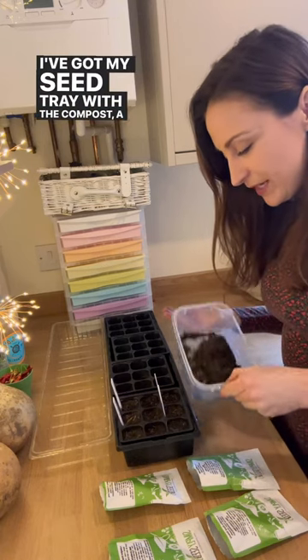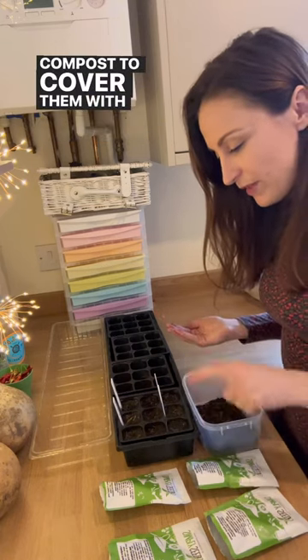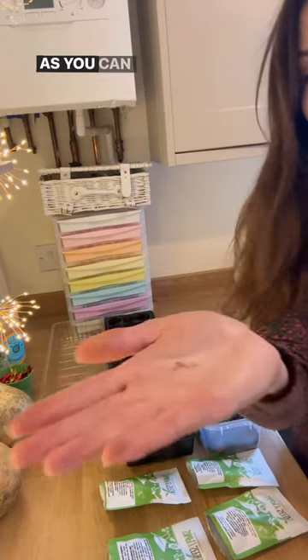I've got my seed tray with the compost, a little tub of compost to cover them with, my labels and my seed packet.